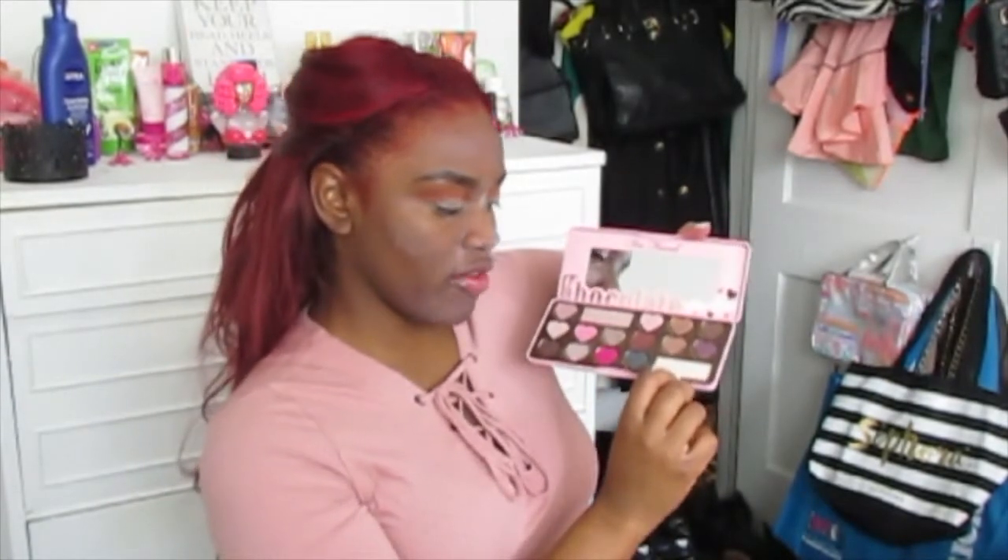Now we're going to end with the Too Faced Chocolate Bonbon palette. I know, I got a lot of palettes — that's just how I use makeup. I'm going in with the big shade to keep our lid as subtle as possible.